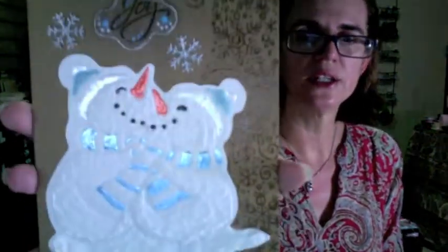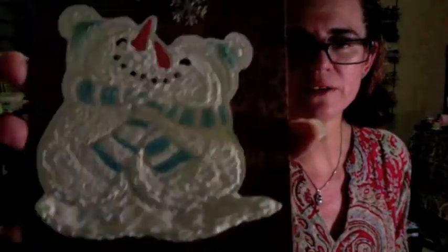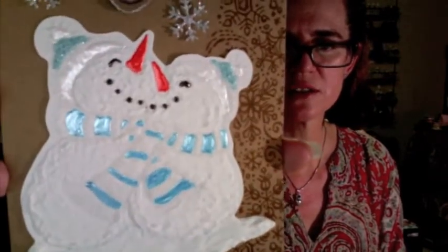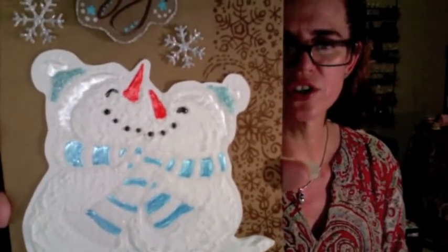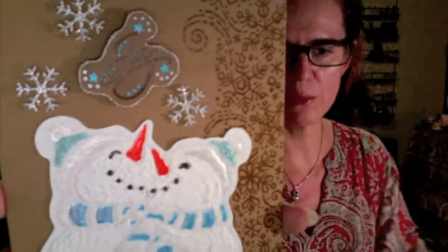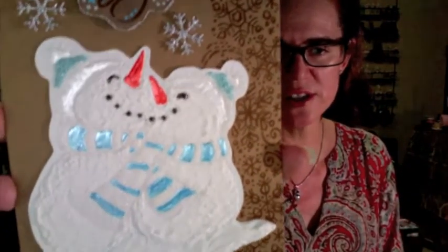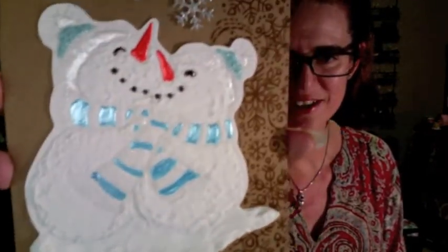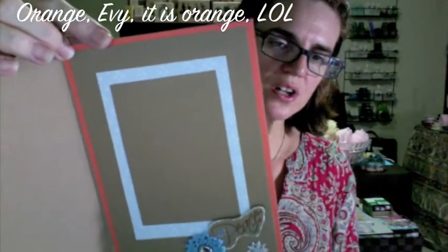Let me show you the snowmen - can you see the texture on it? That one is done with snow tex, and all the details are done with stickles and liquid pearls. The hat is white and blue stickles, the nose is liquid pearls in orange, and so are the eyes and mouth. The scarves are done with stickles and liquid pearls. You can see the glittery effect mixed with the liquid pearls - it's kind of interesting. That's the outside of that one.